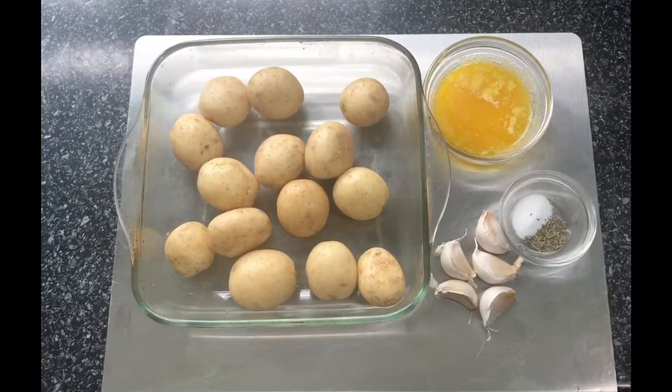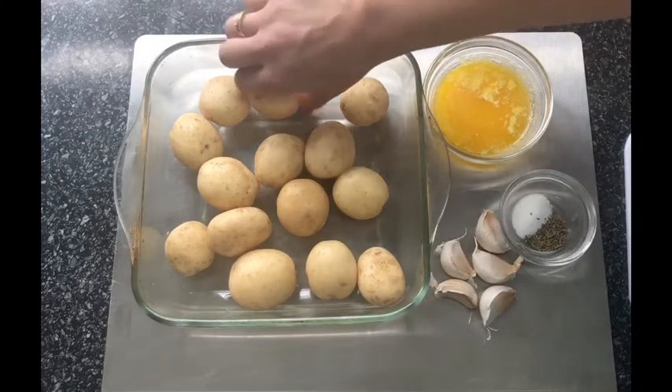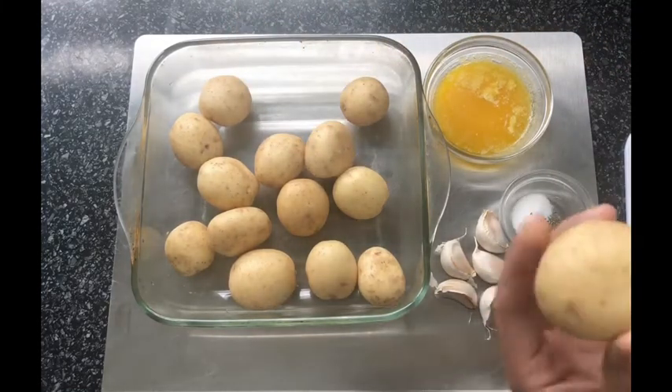For the garlic cloves, I'm going to be leaving the skin on. I'm just going to crush them a little bit with the back of my knife and add them in like that. Then I'm going to slice my potatoes at least halfway down.